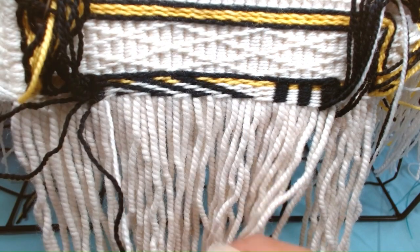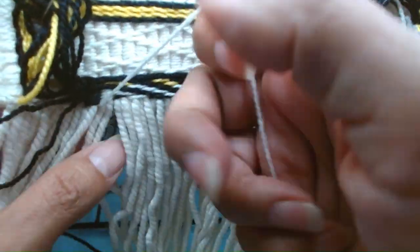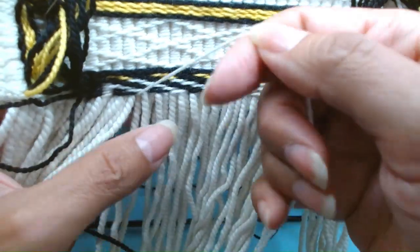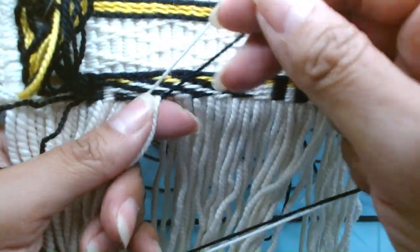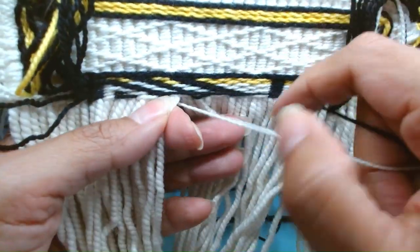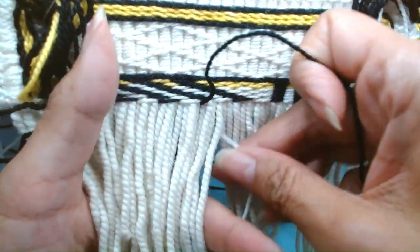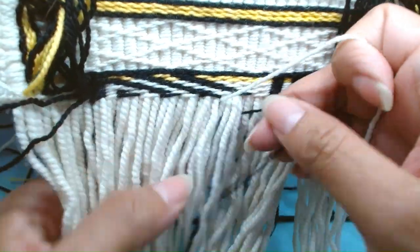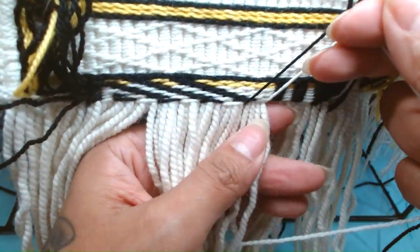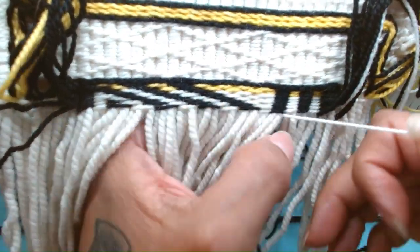So we have these over here parked ready to go, and we're on row eight. The first is black over two, then white over two, then black over four, then white over four, then black over four, white over four. Black over four, white over four, then black over four.